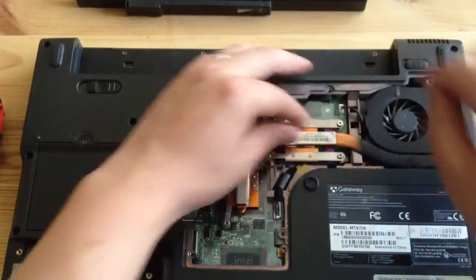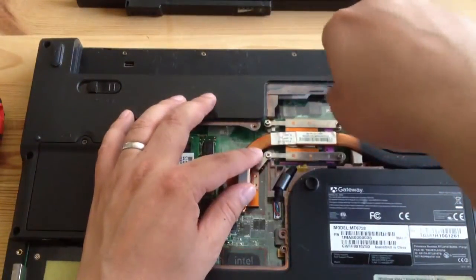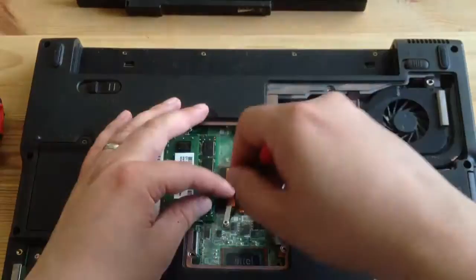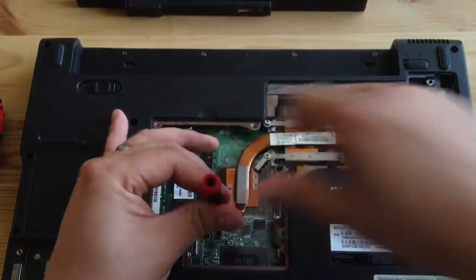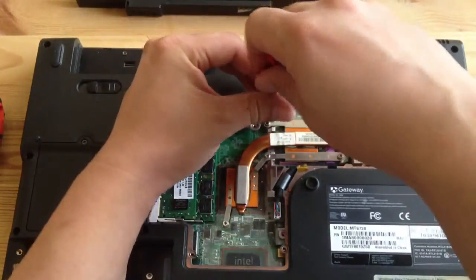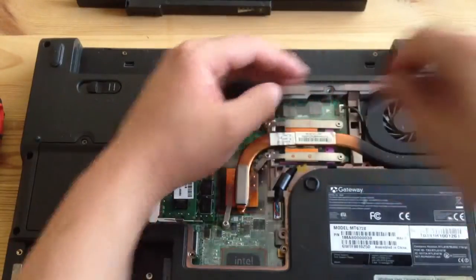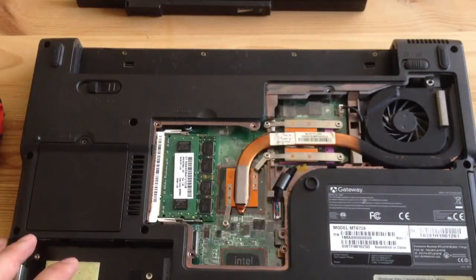Then you can plug it back in and screw it all back together — make sure it's tight enough. It's actually very easy cleaning out the heat sink for this laptop. I'm waiting for the parts for my new CPU; I bought it for about $7. I know I should probably just get a new laptop, but this one is really easy to work on.